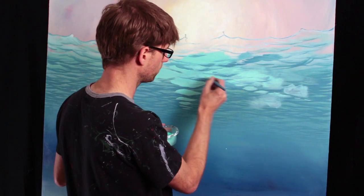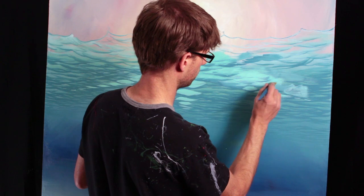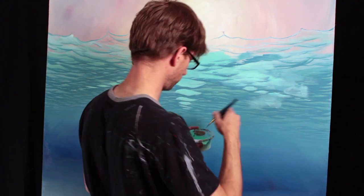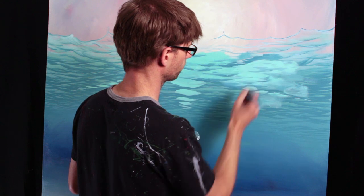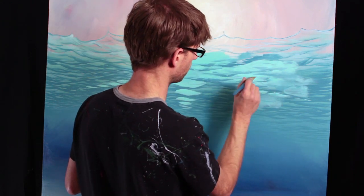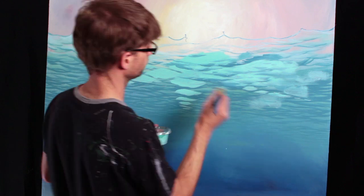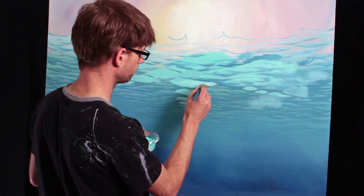The nice thing about a technique like this is I can just go back and forth and back and forth. I end up doing that all the time — I'll go too far on one color, so then I come back and fix it with the other. Then I go too far with that color. If I don't like how a spot looks, just do it again.